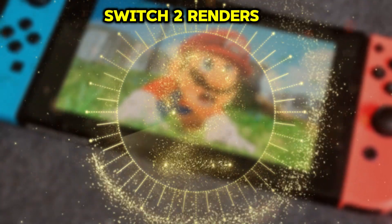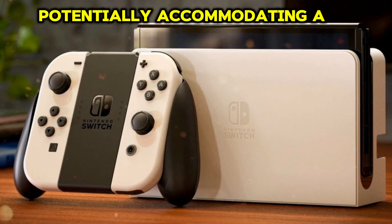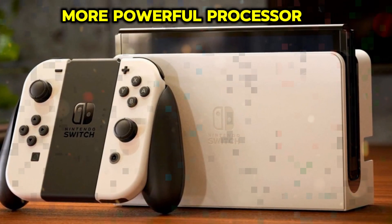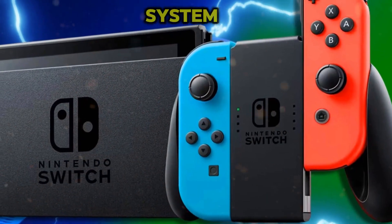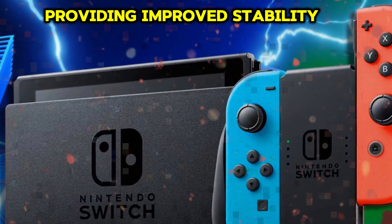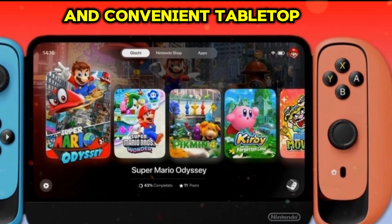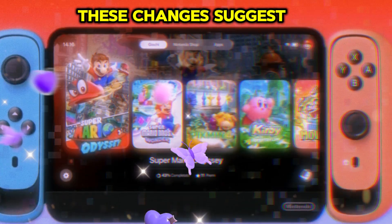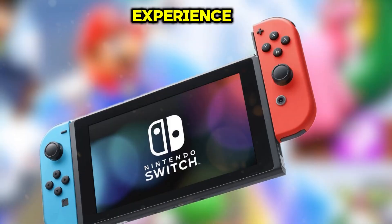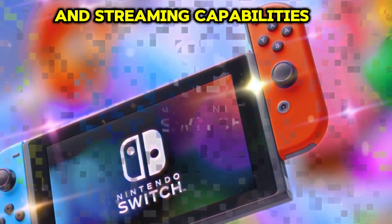The leaked Nintendo Switch 2 renders reveal a larger, thicker console, potentially accommodating a larger battery, more powerful processor, or enhanced cooling system. A notable design upgrade is the U-shaped kickstand, providing improved stability, enhanced viewing angles, and convenient tabletop mode. These changes suggest Nintendo's focus on enhancing user experience, boosting performance, and expanding multiplayer and streaming capabilities.